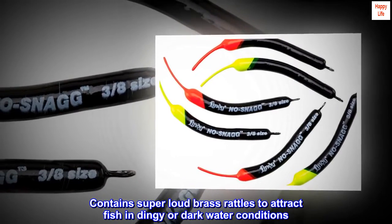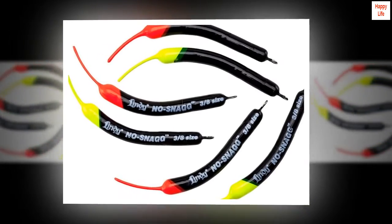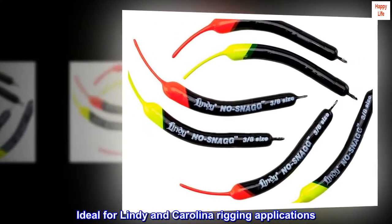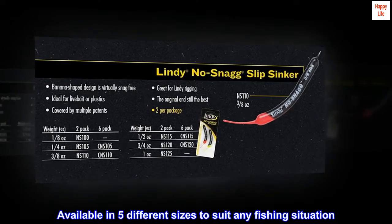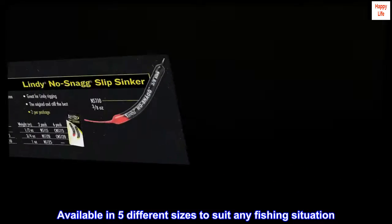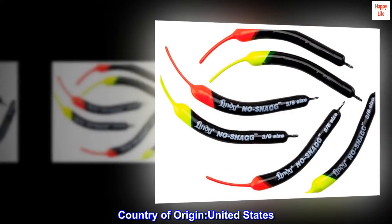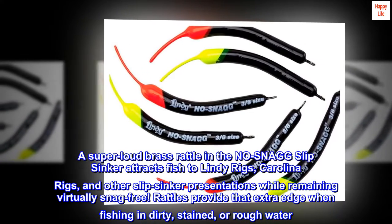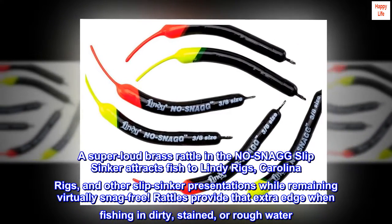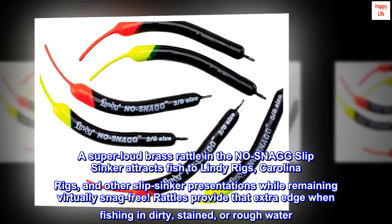Contains super loud brass rattles to attract fish in dingy or dark water conditions. Ideal for Lindy and Carolina rigging applications. Available in five different sizes to suit any fishing situation. Country of origin: United States. A super loud brass rattle in the no snag slip sinker attracts fish to Lindy rigs, Carolina rigs, and other slipsinker presentations while remaining virtually snag-free.